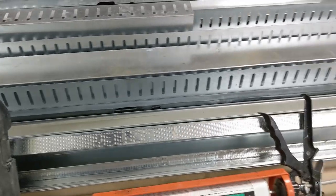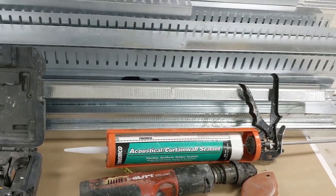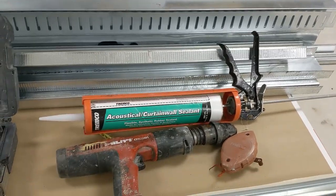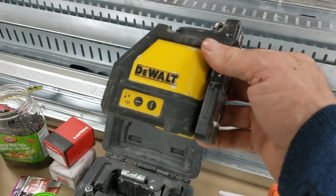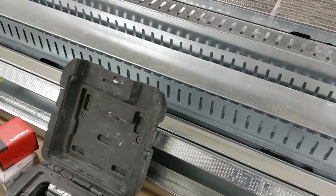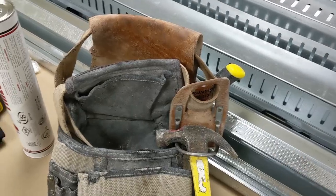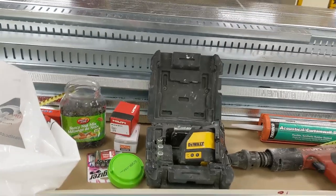Once we nail the track to the concrete or the stud, we're just gonna use it. As for the tools, it's not a whole lot. I'm just gonna use this small laser, this gun — the old timer to shoot the pins — a chalk line, and pretty much hand tools.